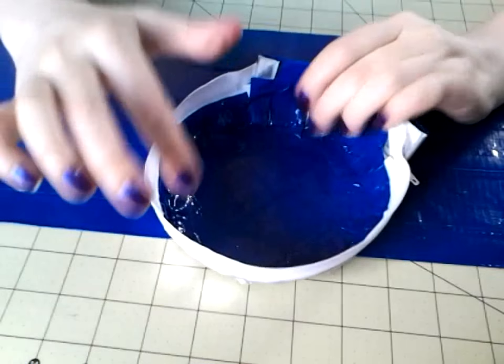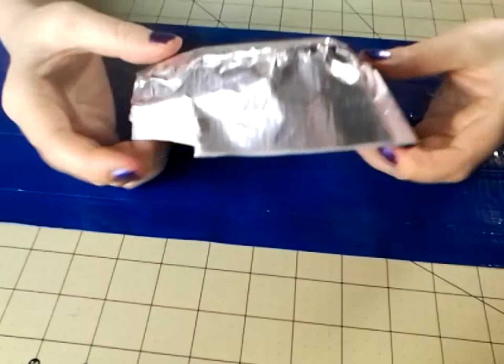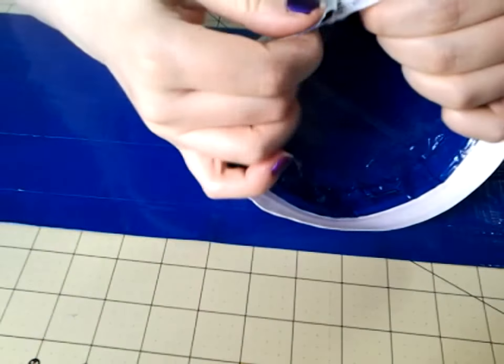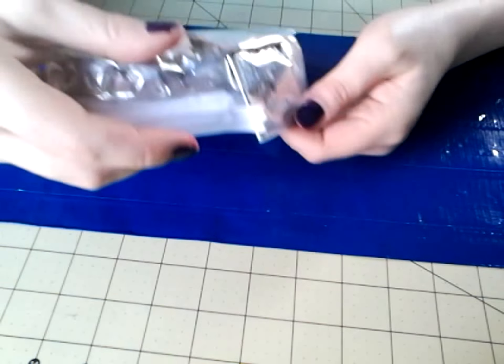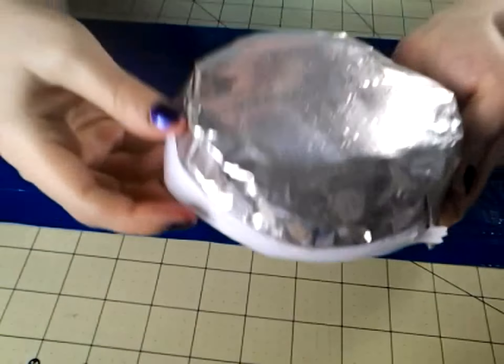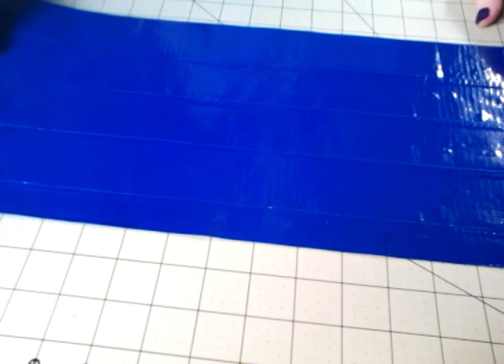Now that you have all of that attached and your staples covered, turn it inside the right way so your zipper is now facing outside. This will be a little extra long on the sides, and that's okay — you want it to be like that for when we go to attach it to the bag. Turn it inside the right way and set it aside; we're going to work on the body of the can bag.